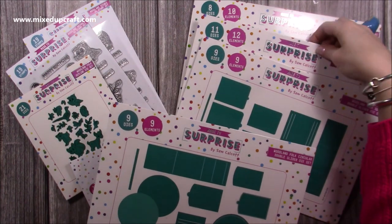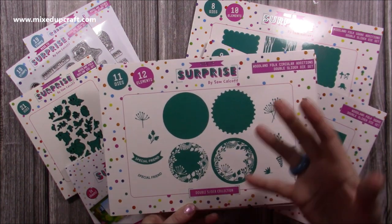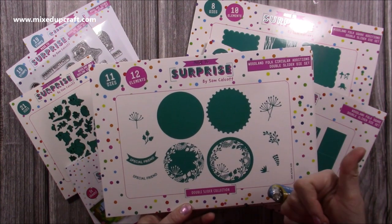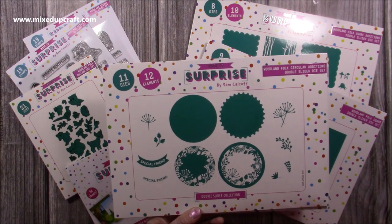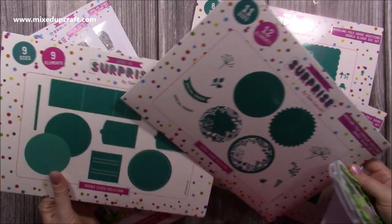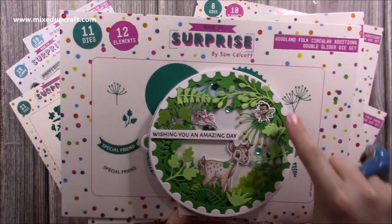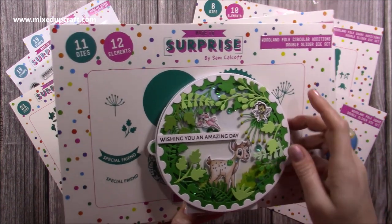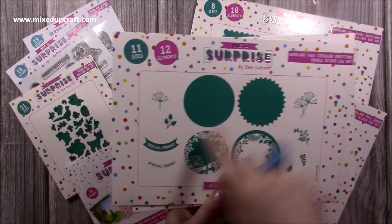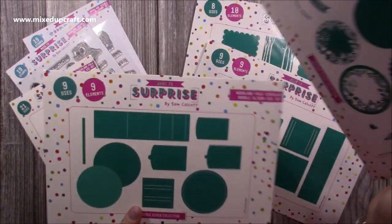On top of that you have an additions die set — this is the circle additions. This will also work on its own, so if you just like to make shaped circle cards, you can make some beautiful diorama or tunnel styles with this die set. And in addition to using it with the slider, you can create a card like this with a gorgeous frame, and I've actually turned that one into a shaker card with a lovely special friend sentiment at the bottom.